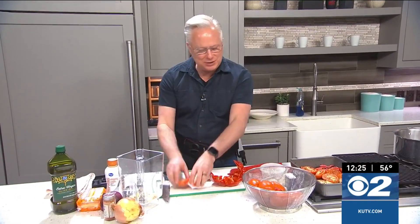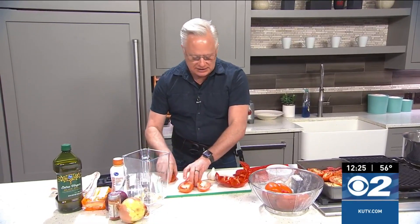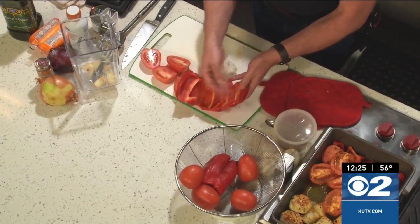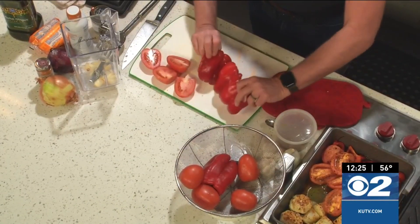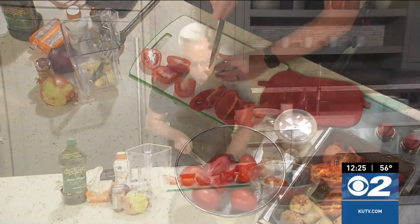Welcome everybody to the kitchen. It's the perfect day for a roasted pepper and tomato soup and it's so easy to put together from scratch. Starting off with some tomatoes, what you're going to do is slice them in half, set them aside, as well as your peppers — you're going to just remove the membranes and the seeds, and then this is going to go face down into your pan.